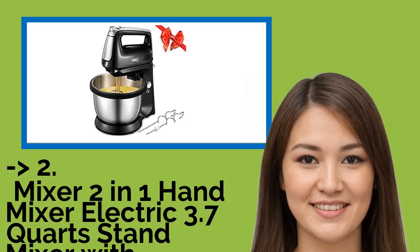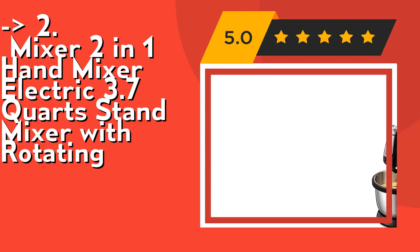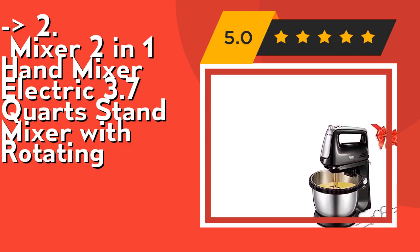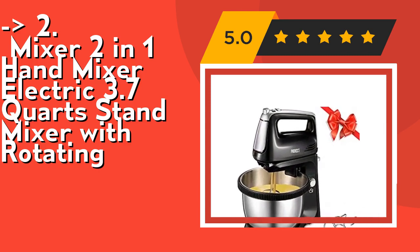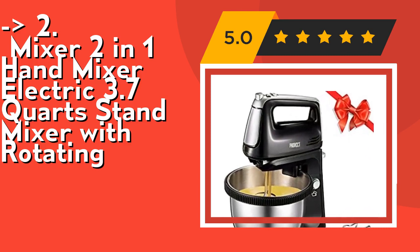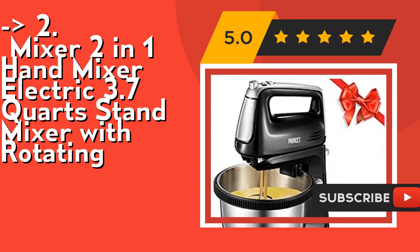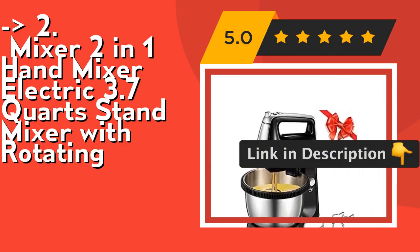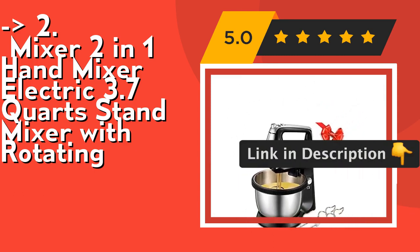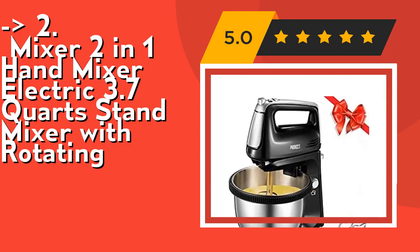According to reviews, the second-best product is the Mixer 2-in-1 Hand Mixer Electric, 3.7-quart stand mixer with rotating bowl. It features five speed modes plus a turbo button, and the fully automatic rotating 3.5-liter stainless steel bowl releases your hands — each rotation makes food more homogeneous and delicate. All four accessories are made of stainless steel, more resistant to corrosion, including 2x dough hooks and 2x whisks. Check out the link in the description to buy from Amazon.